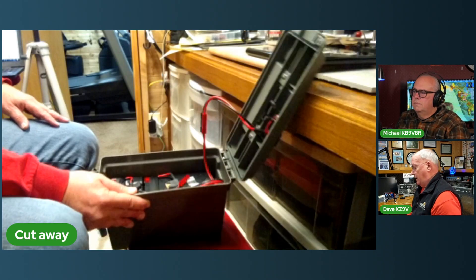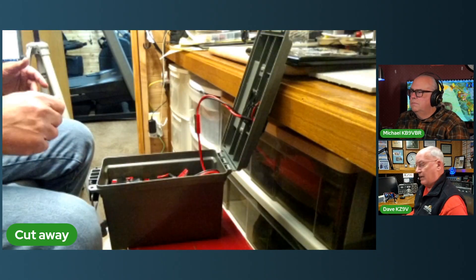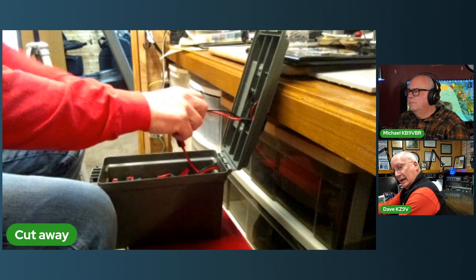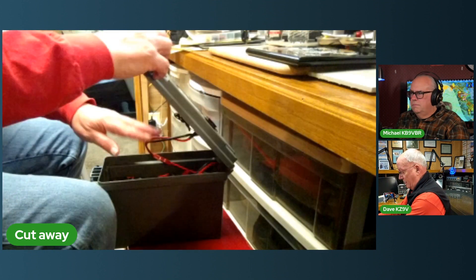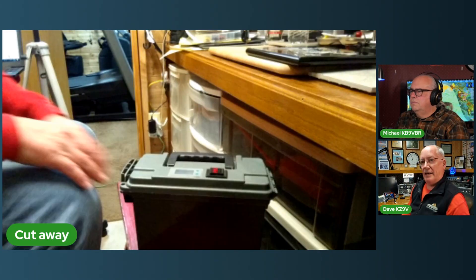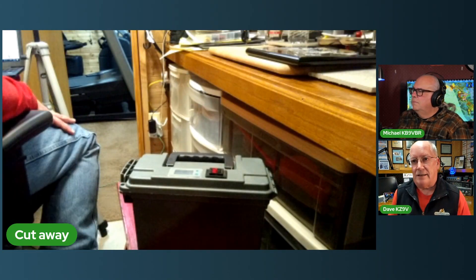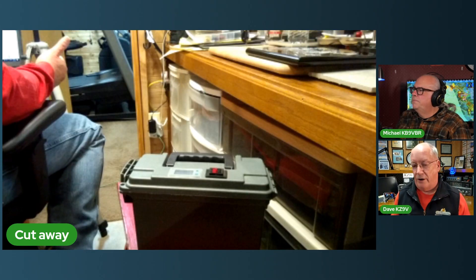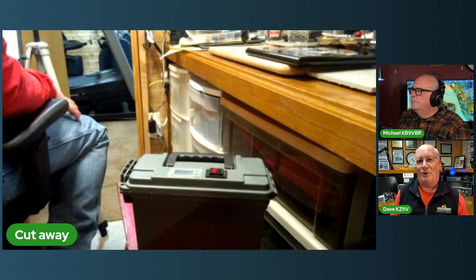That's a cheap and easy project, and it makes it real easy to carry your batteries around - putting them in and out of the truck or carrying them to the picnic table. That's an easy project for anybody. Honestly, the hardest part is the Anderson Power Poles.